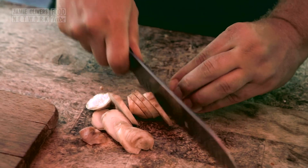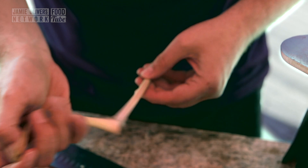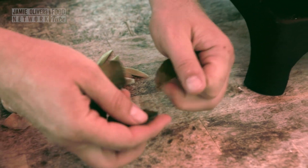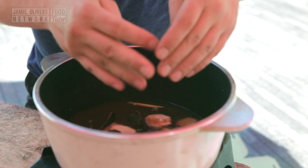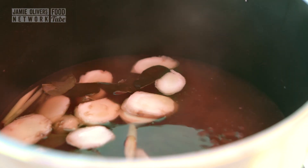Galangal — let's put it into slices. Lemongrass, take off the end, peel off the outer leaf, and then slice this guy up as well. Lime leaves — let's tear these guys in half. Be rough with them, bruise them a little bit — it's going to help release the flavour. All of those three into the stock pot. Let's bring that up to the boil. We need to simmer that for a good five to six minutes to extract all the flavour out of those aromatics.